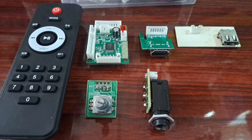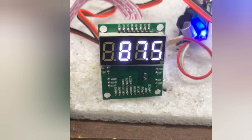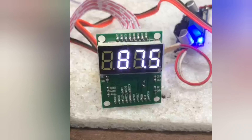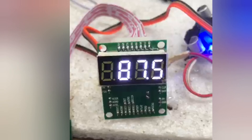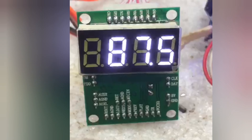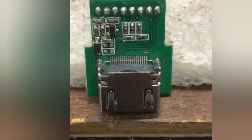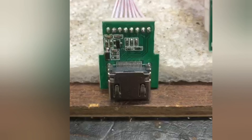Hello everyone. I am going to show you the USB board. I am going to show you the HDMI input. Here is the HDMI encoder.